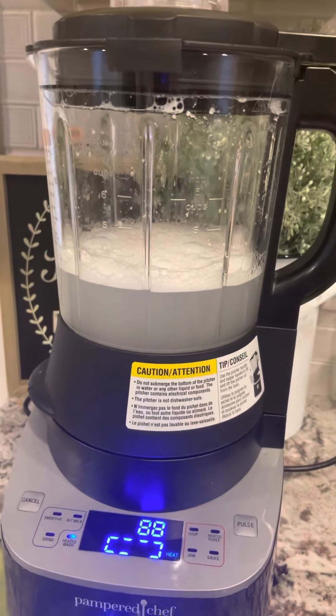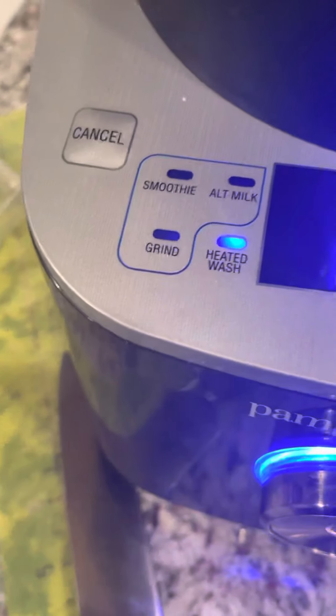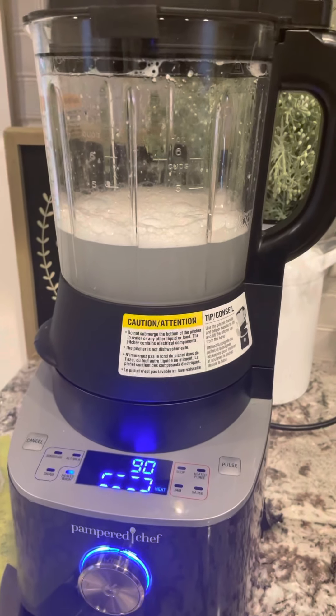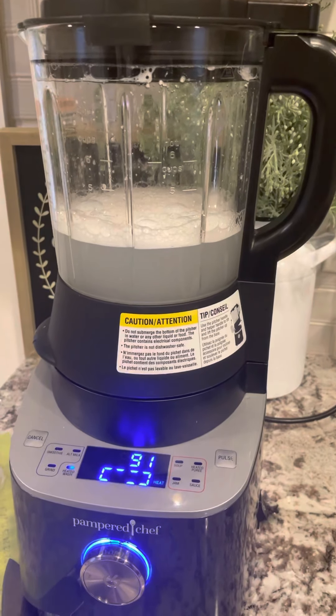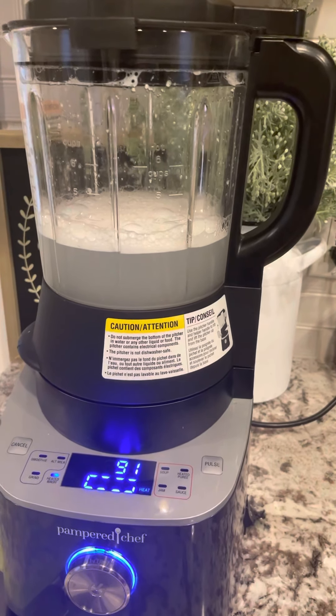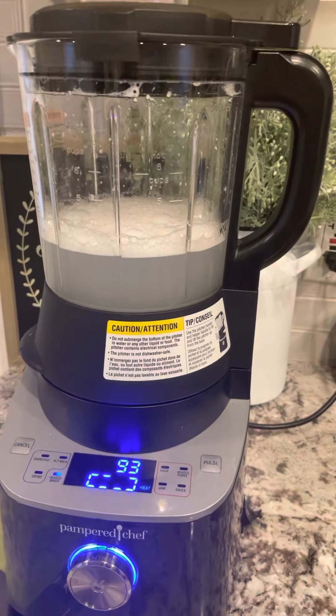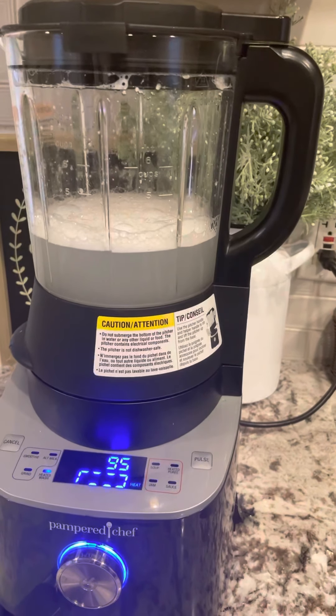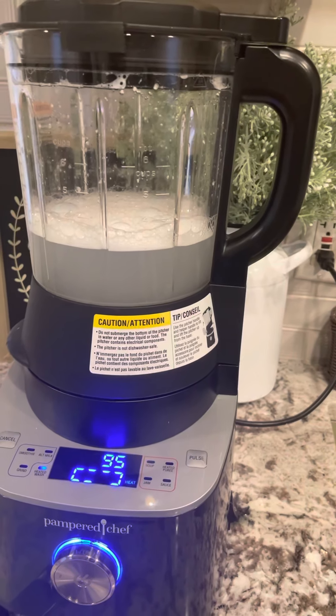I also love that it heats up. So if you look here, we have settings for cold things and on this side for different hot things. Some of the things I do with this are nacho cheese sauce, Alfredo sauce, spaghetti sauces, gravies, hollandaise. I mix cake batters and cupcake batters and brownies in this because it's just easier — I don't have to clean anything afterwards because I can just run it through the cycle.